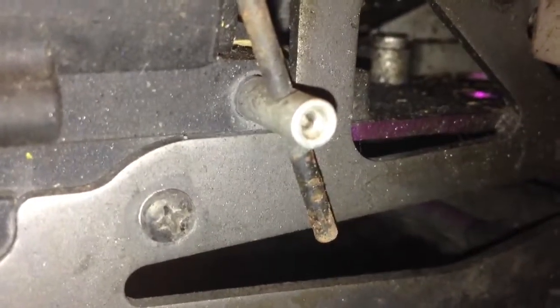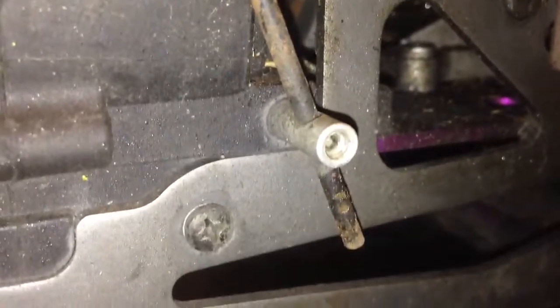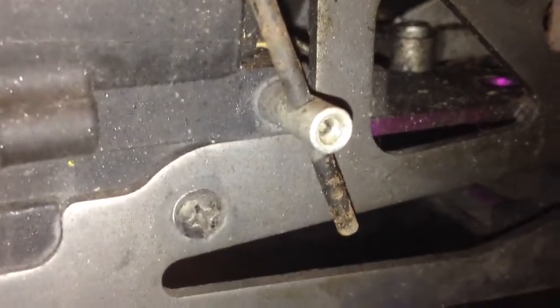One question I was wondering about — there's this hole right here, I don't know if you can see that. I don't know if a screw is supposed to be in there or not. I think there was a screw in there before and it just fell out somehow, but I'm not sure. That's one question I was wondering about this car.